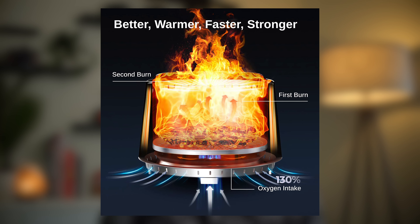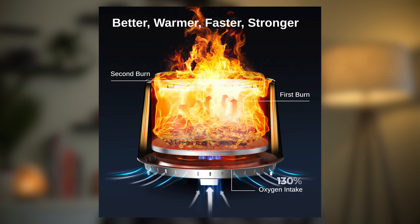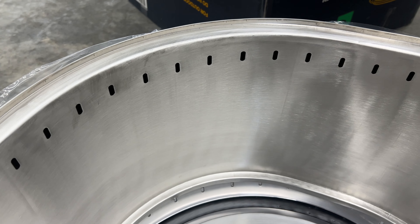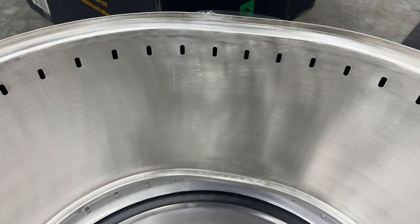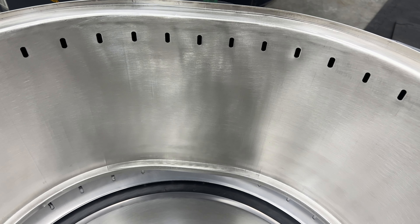This is achieved by utilizing a double wall design with vent holes towards the top of the inner wall. As you burn wood, that first burn will cause smoke to rise up. Some of it will travel through the gaps between the walls and escape out the smaller vent holes, where this escaping smoke will get burned again, essentially eliminating it.